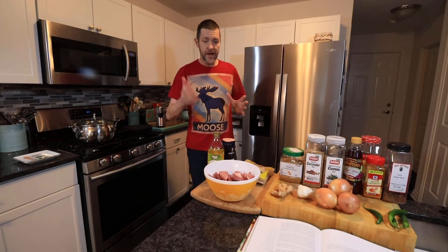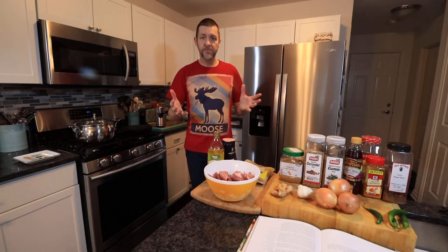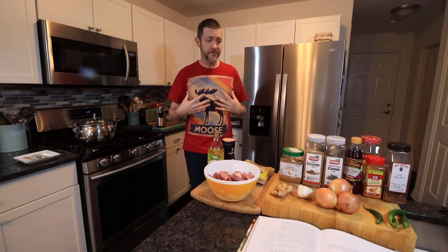That's everything you need. I'll put the list of ingredients up on the screen so you can freeze it, and I'll also try to find a link to the Hairy Bikers webpage. As I say, I haven't made this before, so this is the first time for me. Let's get started.